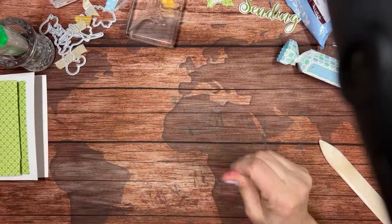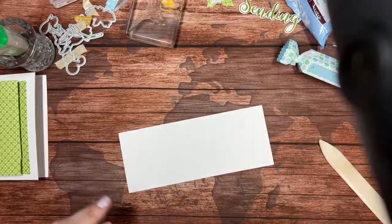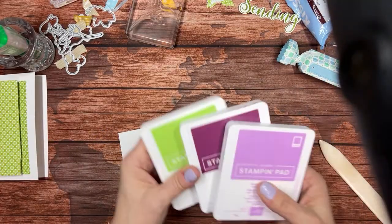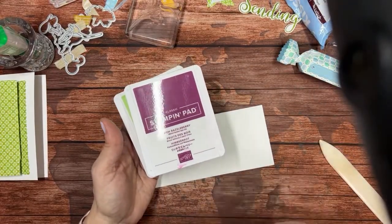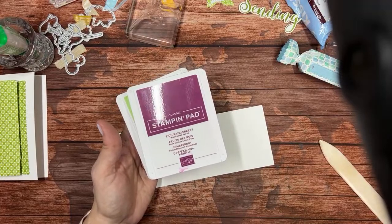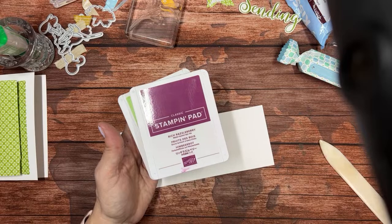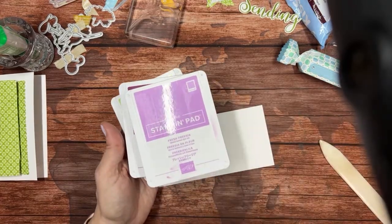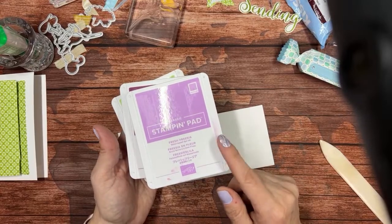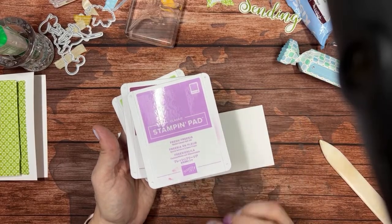What you'll need for this project is some scrap paper. I'm going to bring in a couple of different colors: I'm using Granny Apple Green and Rich Razzleberry — which I would guess, remember I don't know it all, is going to retire — just a feeling.